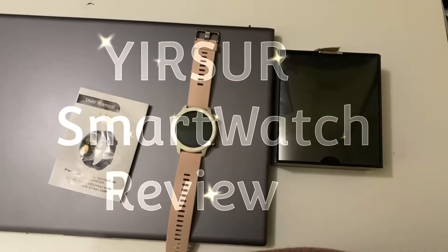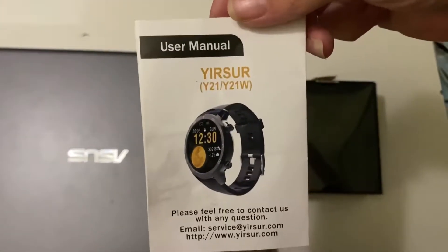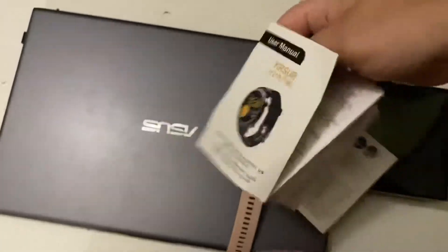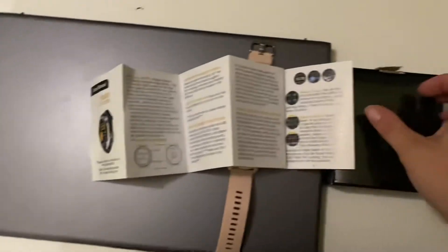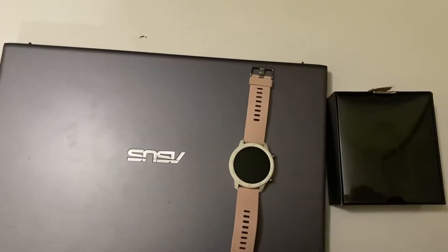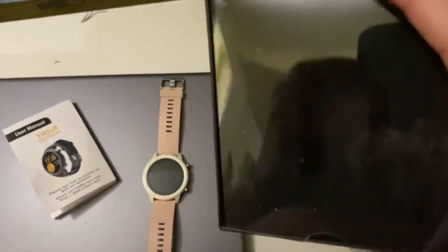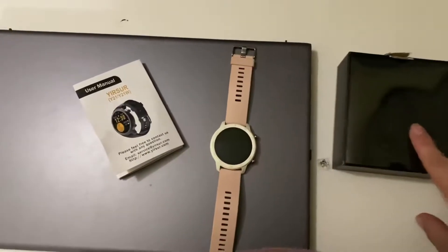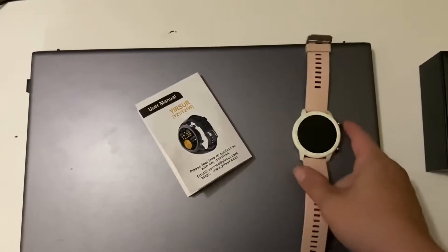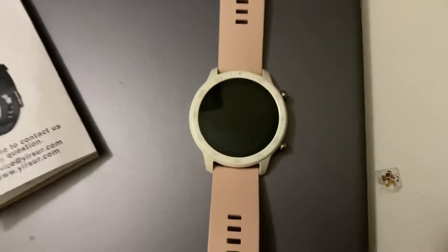Review time. I'm going to be reviewing the Yirsur smartwatch. This is the instruction manual that comes with it, but I will be covering everything in the instruction manual in this video. It came with this box — there's the little watch spot in there. Here's the smartwatch; I ordered the pink one, but there are a few other colors to choose from. I'm going to go over every feature this watch has.